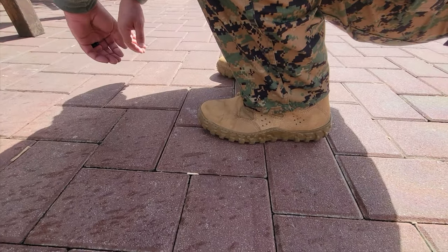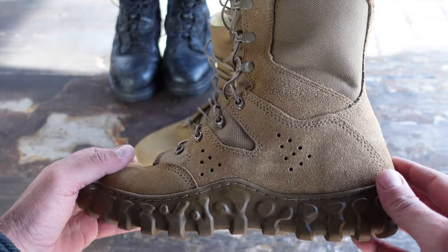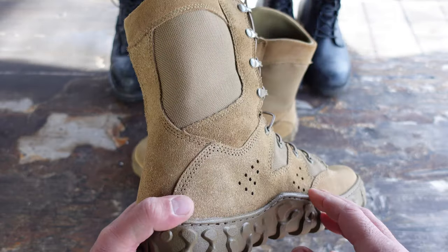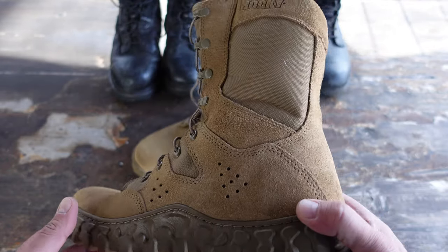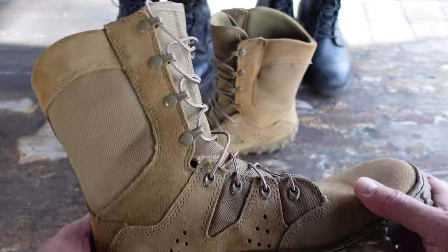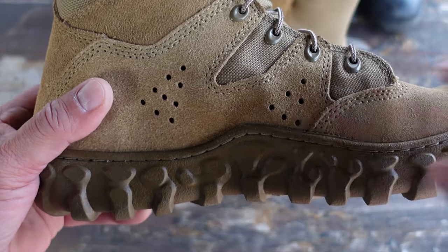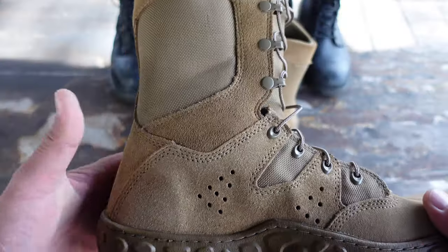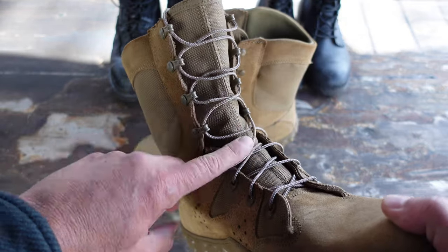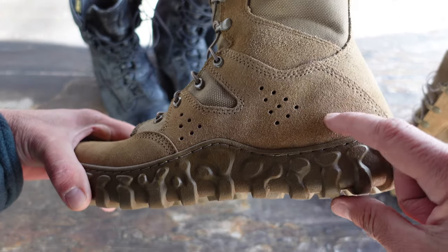These boots are eight inches in height. In a men's size 11.5 US they weigh in at just under four and a half pounds. Some features: they are water resistant, made of leather, and are 1000D Cordura. They have airports and a cushioned footbed allowing air to flow in and water to get out. There's a fiberglass shank and speed laces which make getting them on and off that much easier.